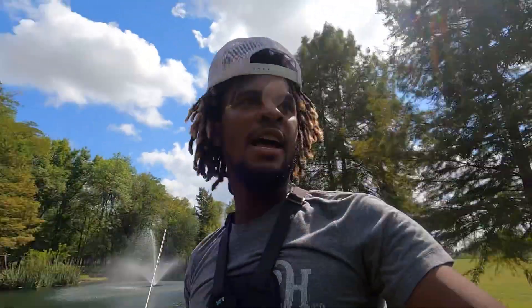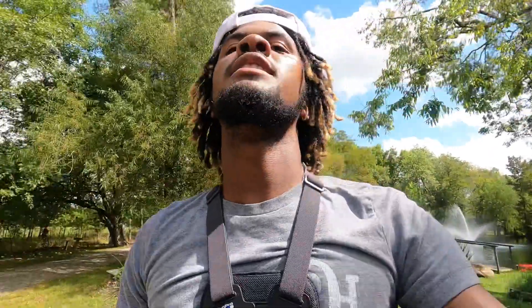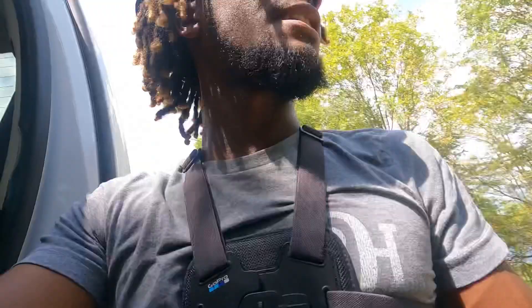My camera ended up getting too hot and powered off, so I gotta go watch some YouTube videos and look that up. I just came out here to fish this little small pond to see how this GoPro would do and I absolutely love it. I gotta go to New Iberia tomorrow to take my whale test and Saturday morning we'll get out on the creek and fish that in Jefferson, Texas. If y'all like this video, like and subscribe and comment.